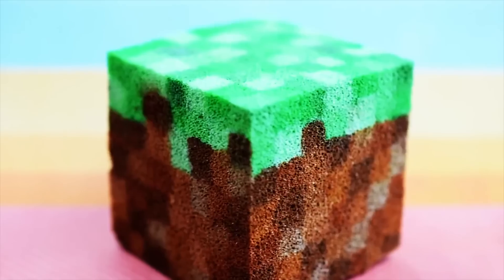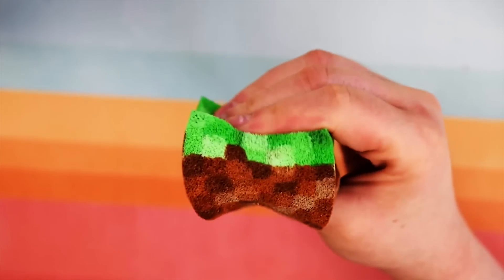My good friend Daniella has a great tutorial on how to make Minecraft squishies. They're like spongy, cool little things that you paint yourself. She made one into a grass block, so here it is. You'll need a block of foam.